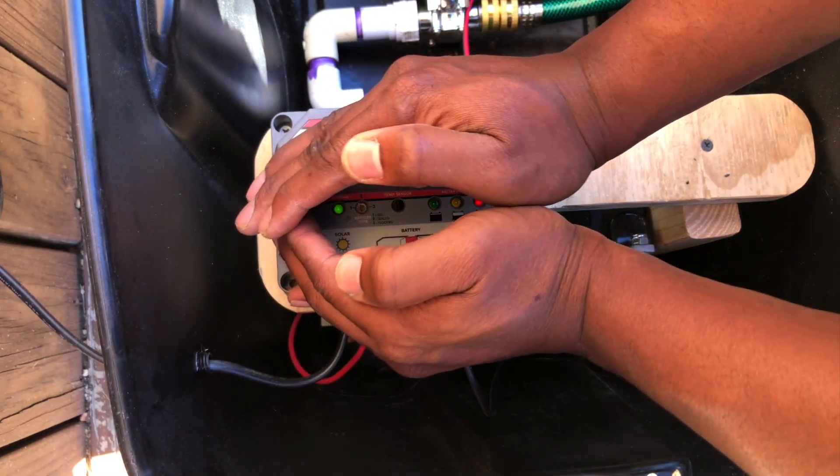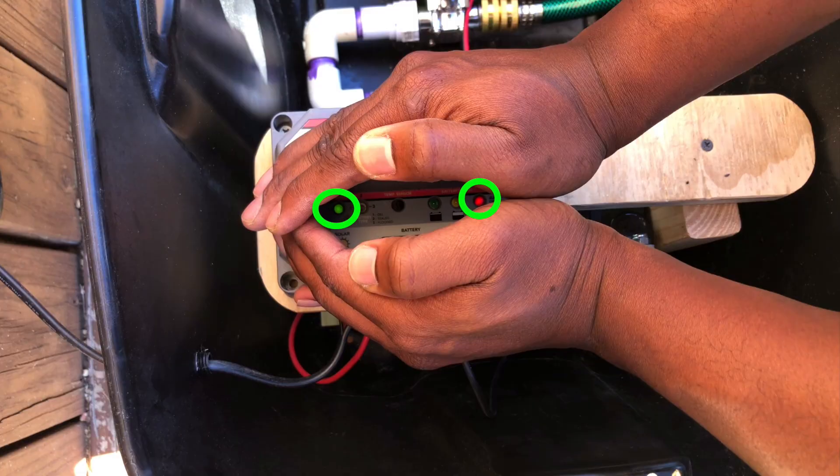Next, I checked the indicator lights on the solar charge controller to confirm everything was wired up correctly. The far left solar indicator was illuminating solid green, which meant I was receiving solar energy and it was charging my battery. The far right battery status indicator had the red LED illuminated, which meant my battery was really, really low.